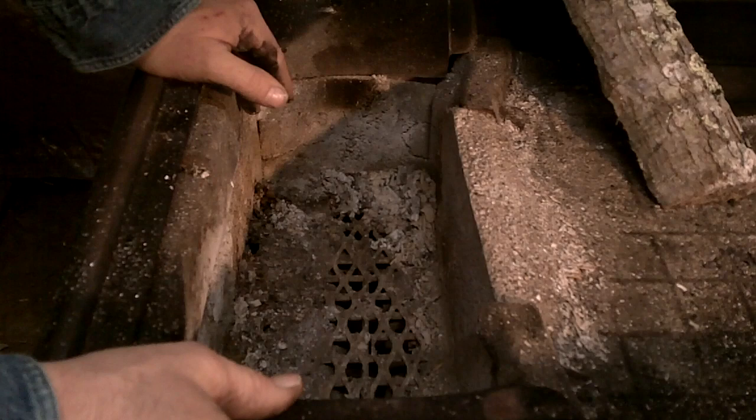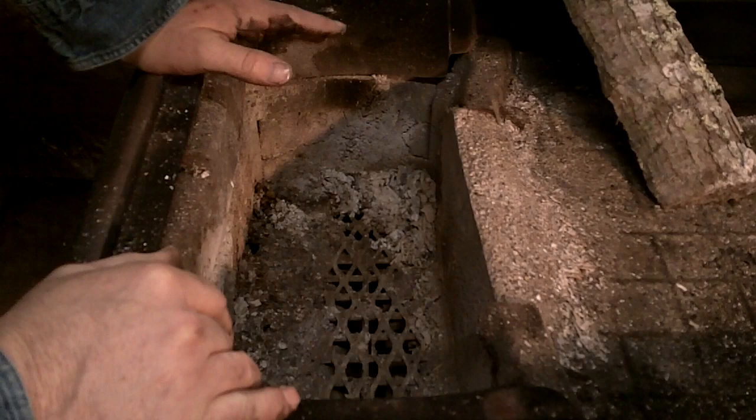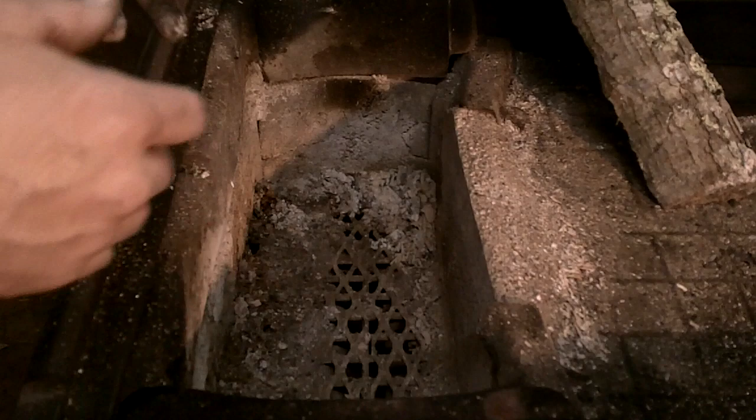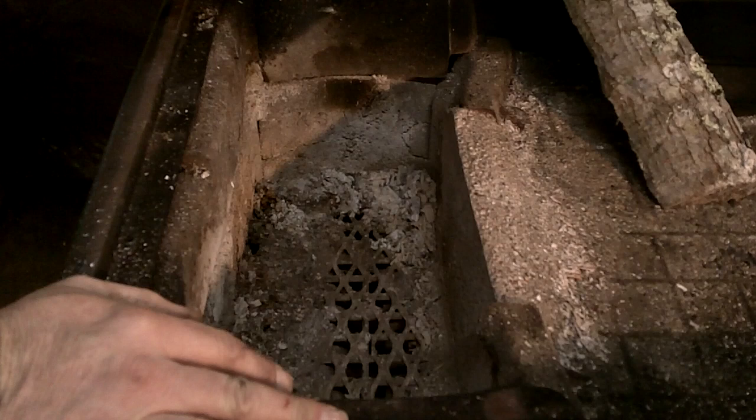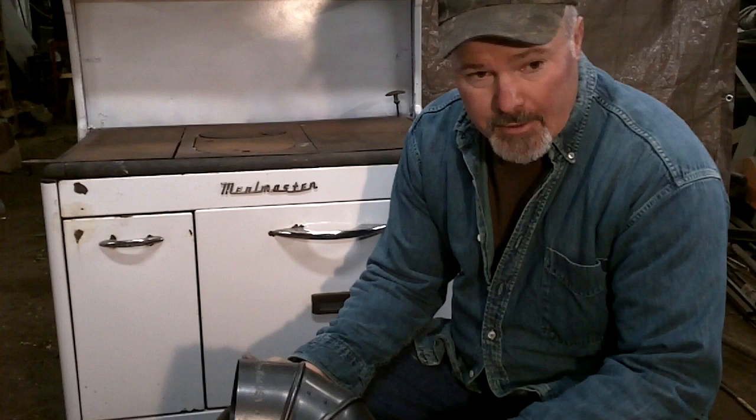I went to a place that does boiler work for factories and bought a partial bag of boiler refractory for a few bucks. It can take heat a lot higher than we'll ever get it, so it's a great replacement item. It's just like mixing concrete — add water, stir it up, and apply it. I let it set 48 hours before putting a fire in, and that was two years ago. It's been working great ever since.